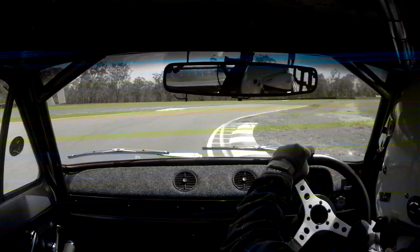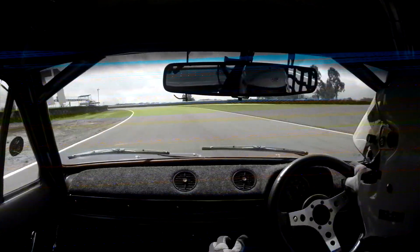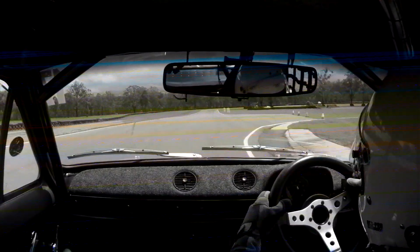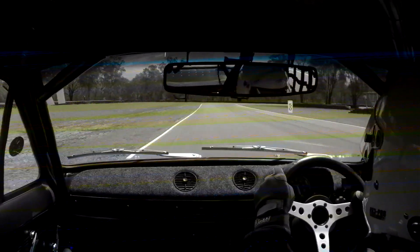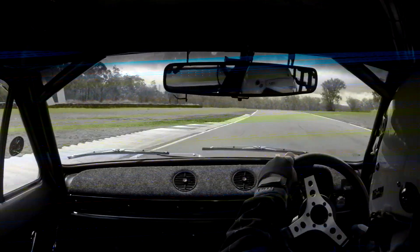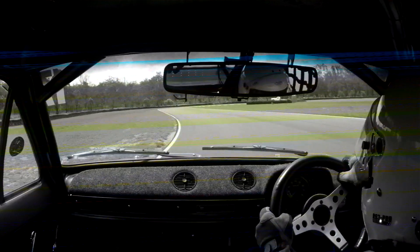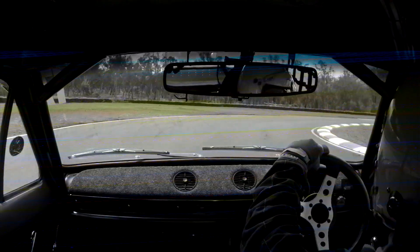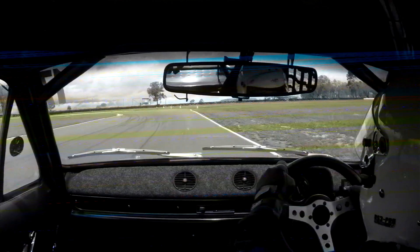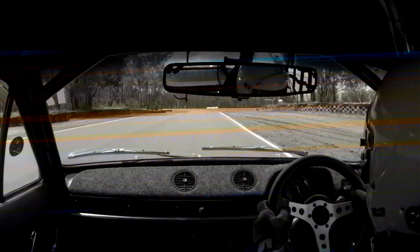Hard on the brakes, leave it in fifth, tuck it into the apex, straight back to third, and then in it — yeah, that was good. Leave it in fourth in here, no point going into fifth. Hard on the brakes, keep on the brakes a little bit into that corner — helps drag the nose in a bit. I'm used to doing all the braking in a straight line the last few events, but on certain corners I've held it a little bit into the corner and it helps in places.